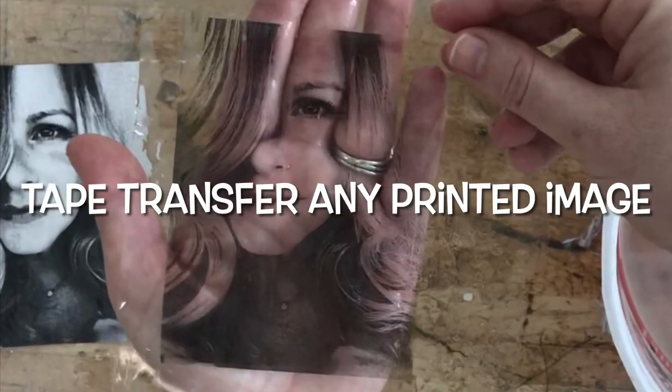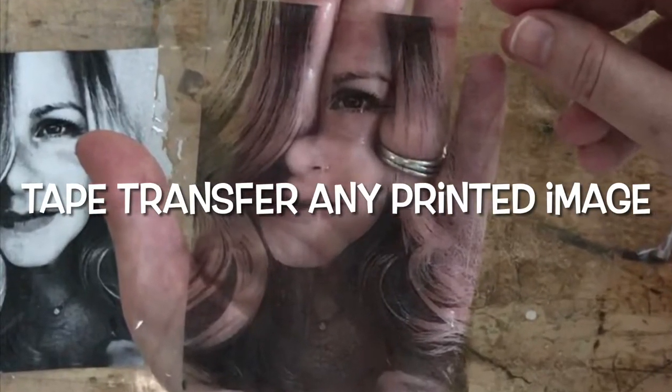This video is going to show you how to do a tape transfer of any image with a few simple materials.